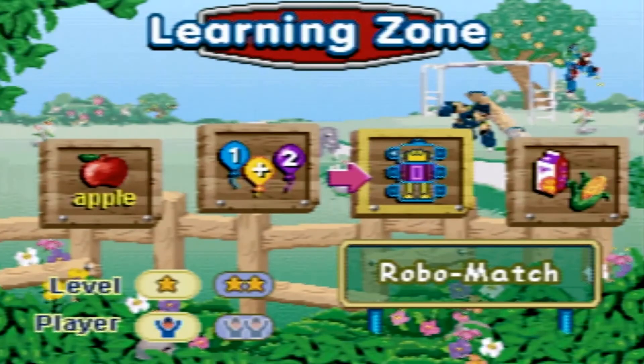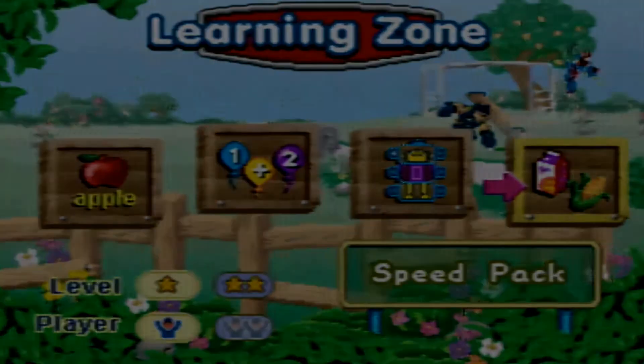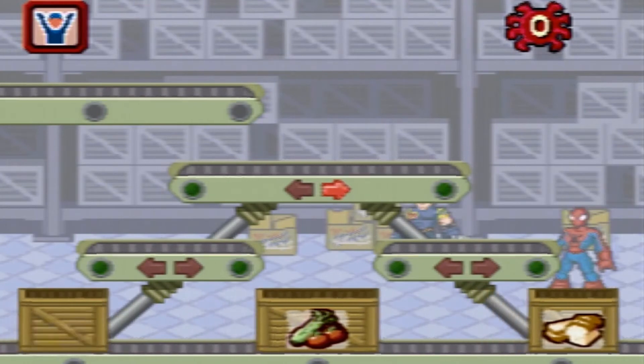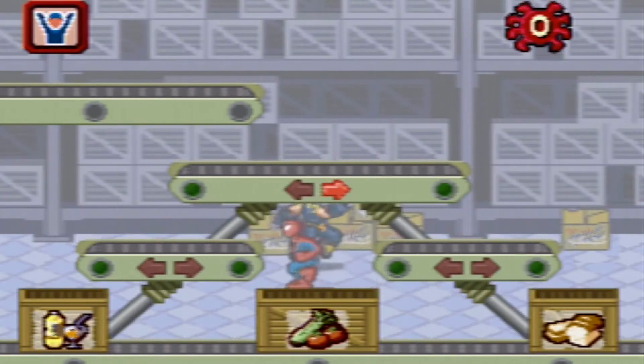Which game would you like to play? Speed Pack! Can you put the foods into the right boxes? Drinks! Vegetables! Bakery! Press the enter button to select a conveyor belt. Move your joystick to change the direction.